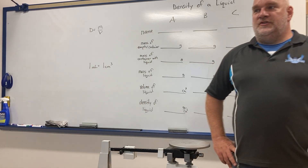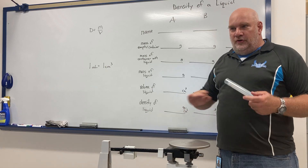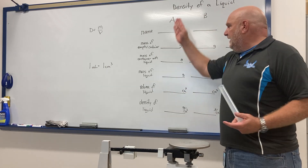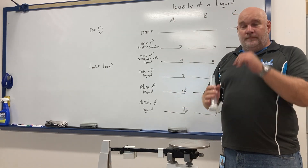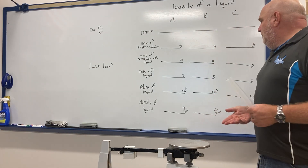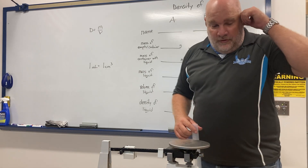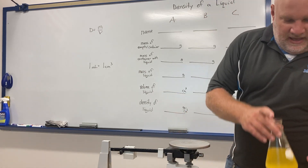I'm going to kill two birds with one stone on this first one. I'll do everything for you on the first liquid so you just need to copy it down. For the next two liquids, I'll take the measurements but you'll have to do the calculations on your own.